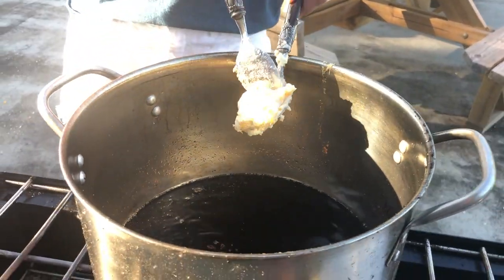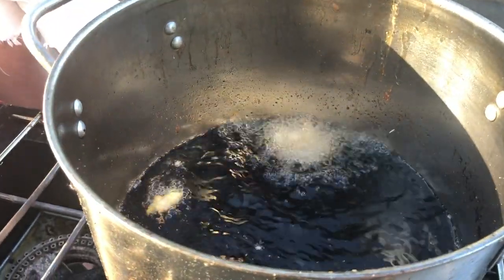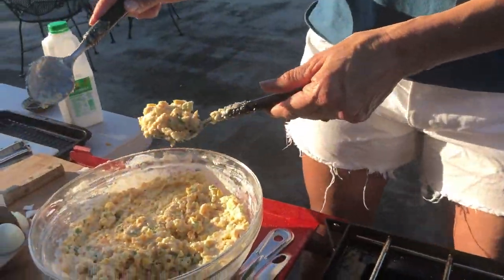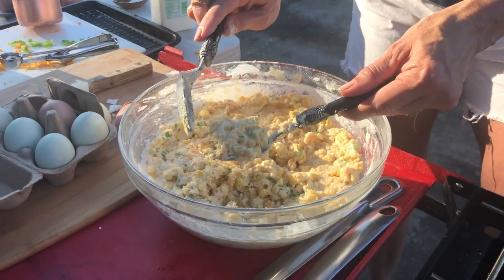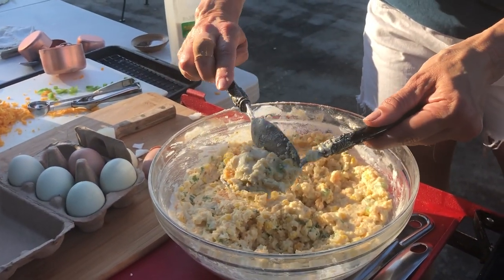Cut that off just a little bit and this will be super good. Look at how yummy that looks! Y'all be careful making these. They're looking pretty good — they're kind of spreading out just a little bit. I think that's fine though; they're going to taste amazing.